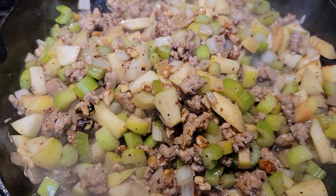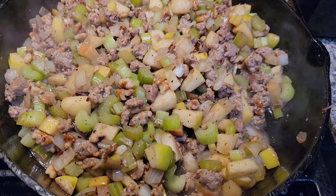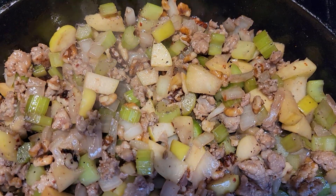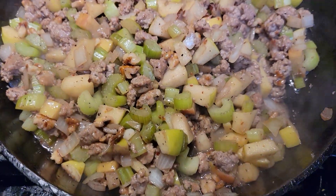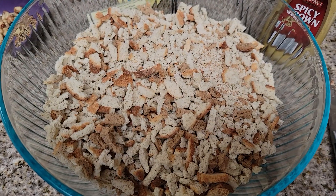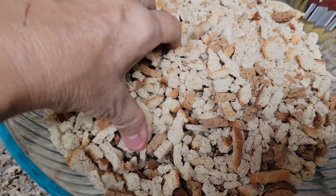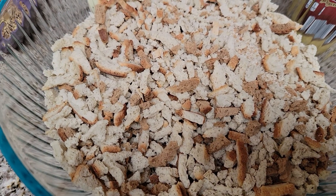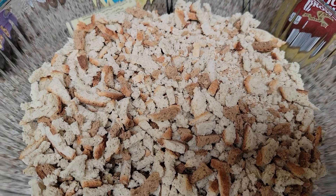And then we'll start adding it to the stuffing mix. Here is our cooked-down stuffing ingredients right there. I'm going to add this to our stuffing — this herbed, amazing dried bread. Doesn't matter what you guys use; this is about four cups of stuffing, and it is delicious.